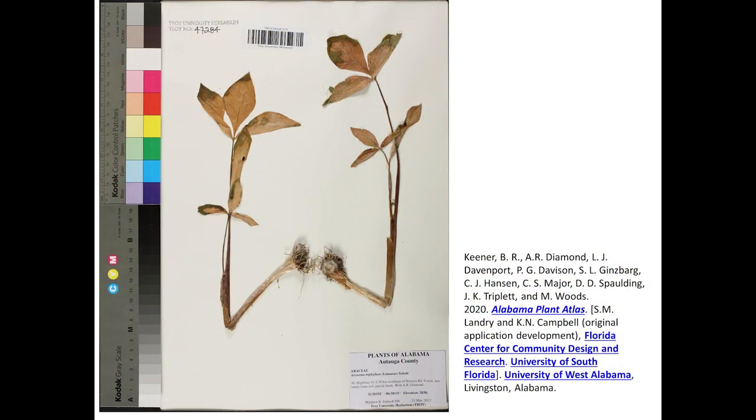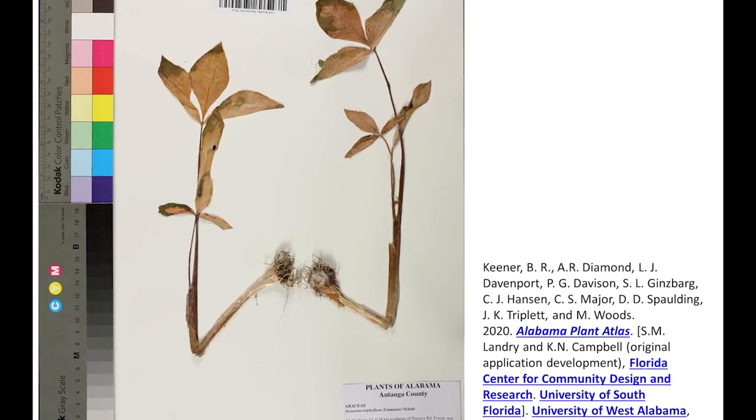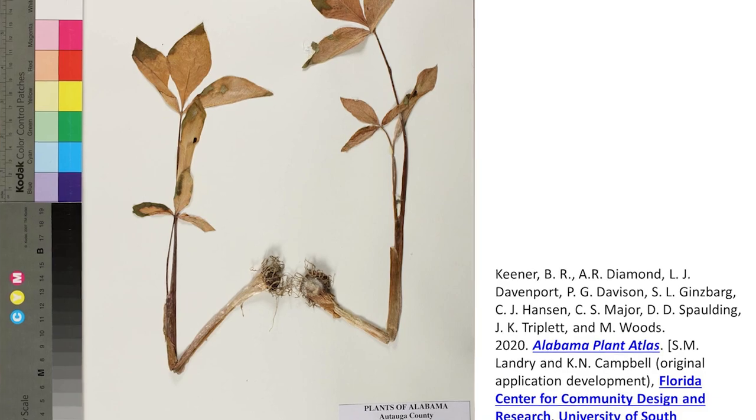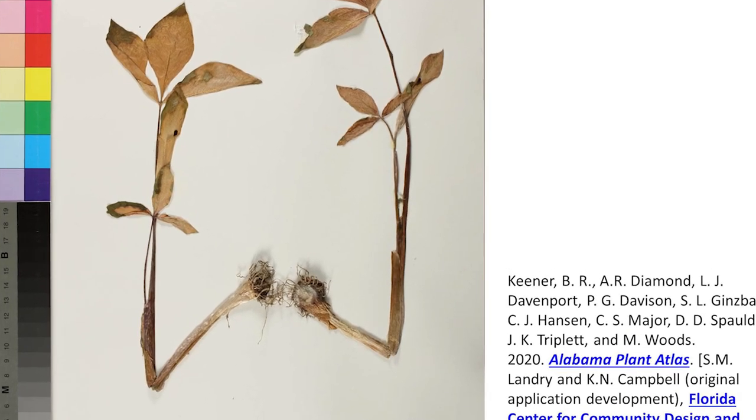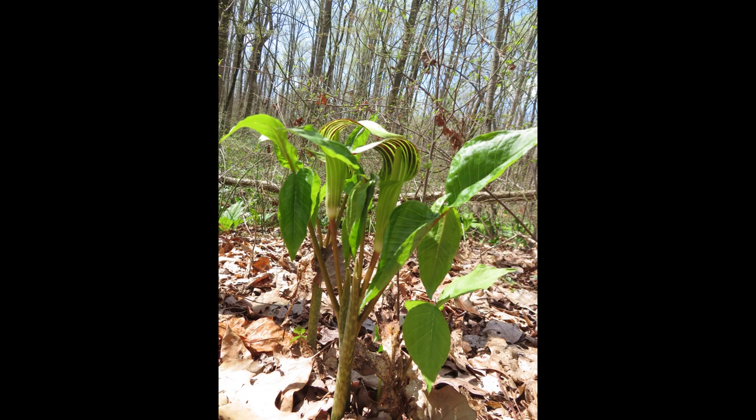Other names for Jack in the pulpit make reference to its starchy root, calling it Indian turnip, marsh turnip, pepper turnip, bog onion, and starchwort. The roots are shaped something like a turnip and are called corms. The plant can reproduce asexually by producing cormlets that eventually become separate plants. The production of cormlets seems to be fairly constant, not as dependent on resources as sexual reproduction.